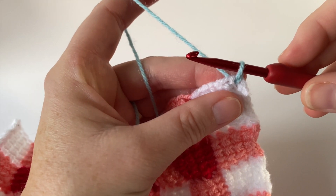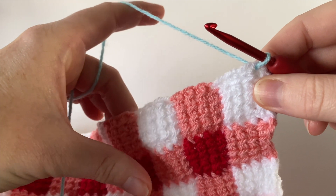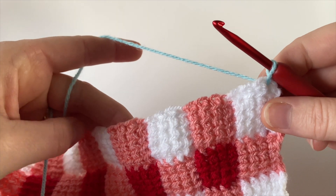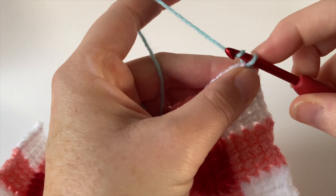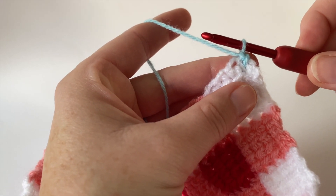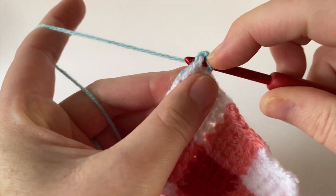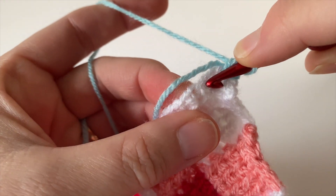I use UK crochet terminology and will try to convert it into US as I go. We're going to be crocheting all the way down this side edge. Remember with the Tunisian Entrelac squares each square was made up of four rows, so make sure we're crocheting into the side of each of those four rows across each square — four stitches going down across each square. Make one chain and now work one double crochet (US single crochet) into the side of each of the four rows across this first square. The first stitch goes into the same place where we joined the yarn — that's one.